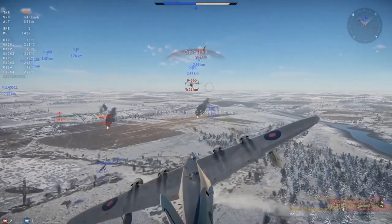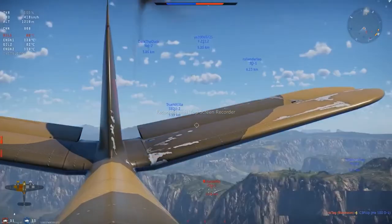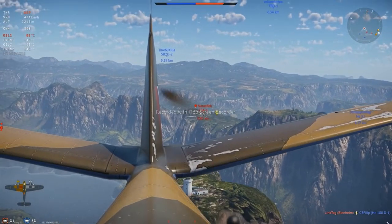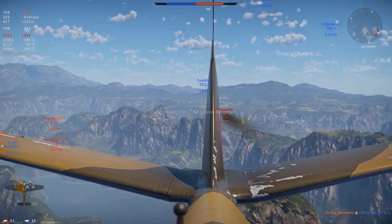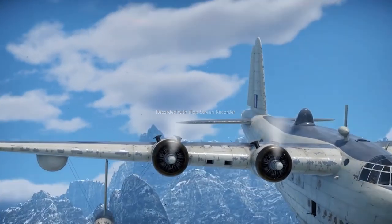The more experienced gunners you have, the more successful their firing will be. But no matter how experienced the gunners or the entire crew is, players always score better. So when you can, switch to manual control to significantly improve your chances.